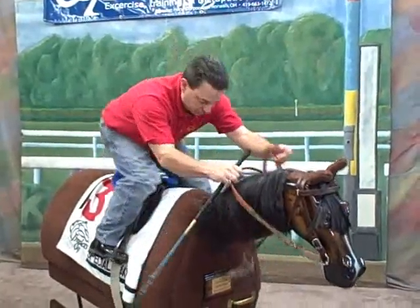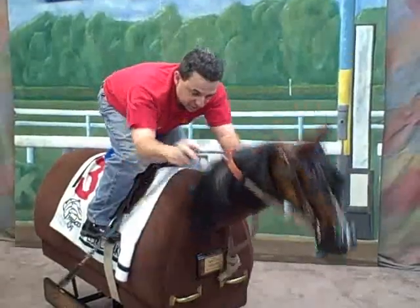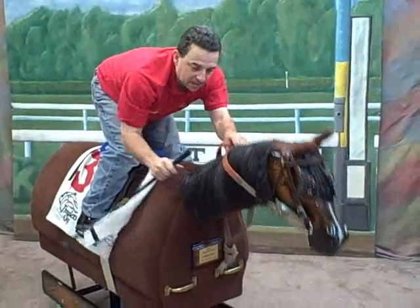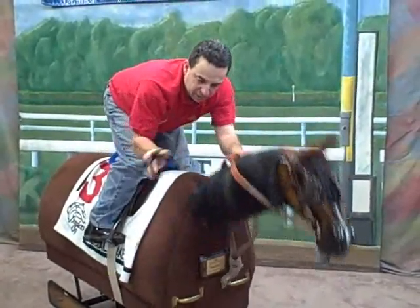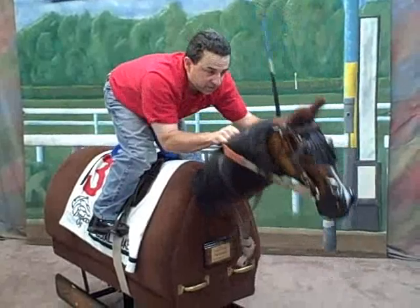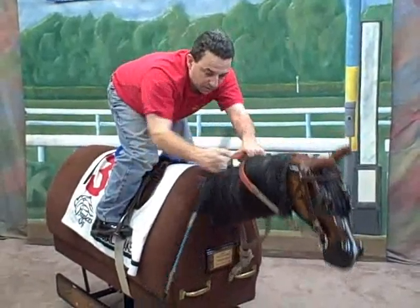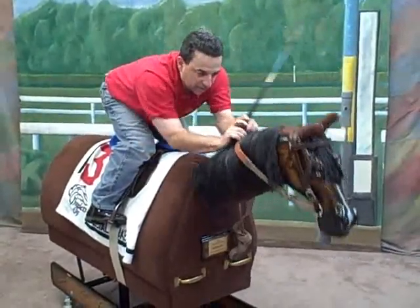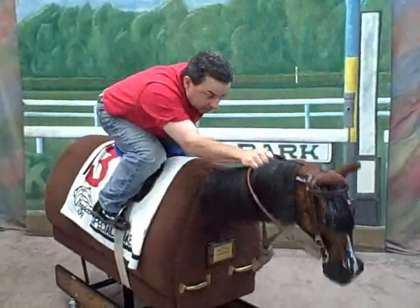Now the next thing we're going to show you is switching your whip — switching from the right to the left. You can do this two ways: with your whip in the up position or in the down position. If my horse may be lugging to the inside, I may choose not to turn my whip up on the outside because it will only encourage him to go over further. So what I might do instead is keep it in the down position and slide it through to the up position in my left hand. I'm going to show you a close-up of that in just a minute. The other technique I'll show you is turning your whip to the up position while riding — take your right hand with your whip, lock into your cross, pull your whip through the handle up, whip already in the up position, and you're ready to go to the whip.